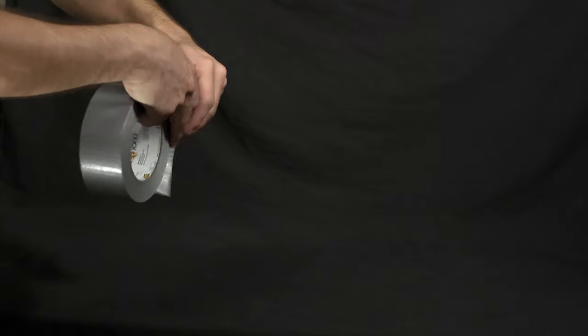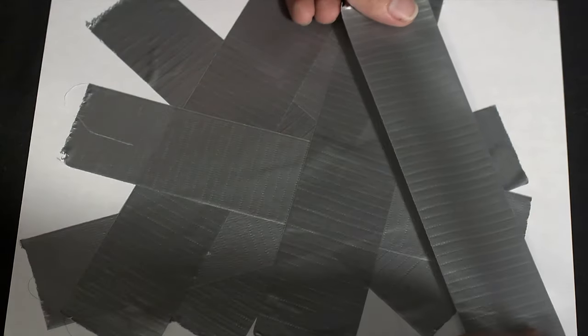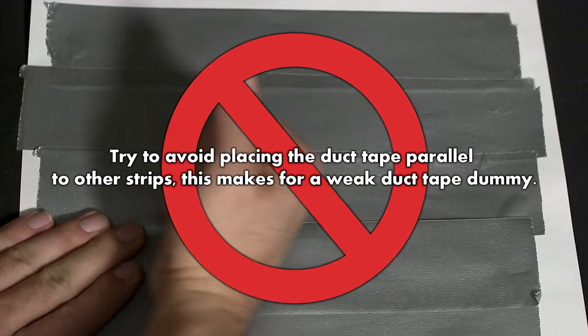Making the dummy requires tearing off hundreds of approximately one-foot sections of tape, so it's a good idea to have one helper tearing while the other places the strips. When placing the duct tape, try to make a criss-cross pattern so, in essence, you're weaving the tape. This creates a much stronger hold.